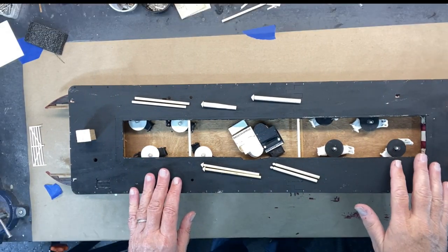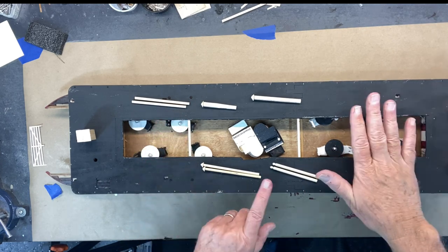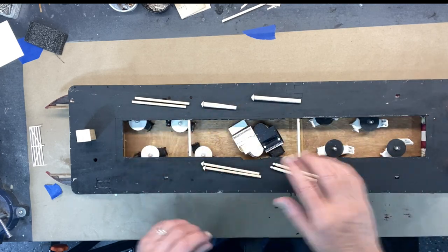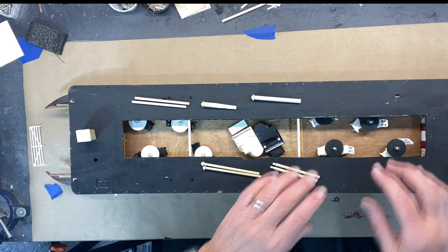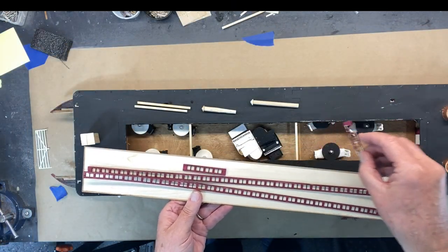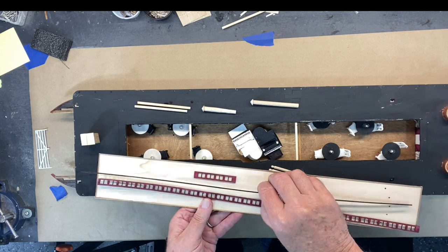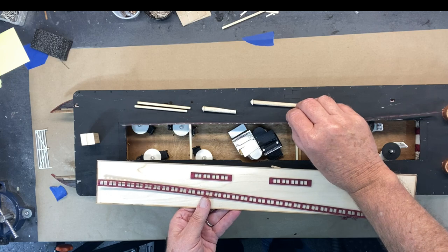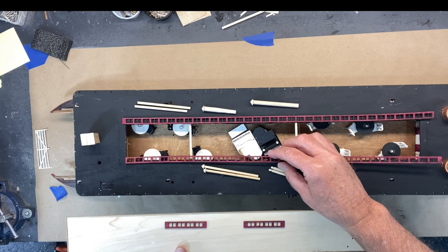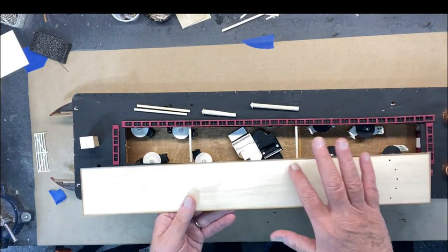Something I did that the instructions don't show or call for — this is going to be the area of the skylights, and it had it left solid. I've cut this out so the actual skylights will sit here. Here's the beginning of the skylights — these windows will be all around like so. Here the skylights are just set down; they'll be glued on.